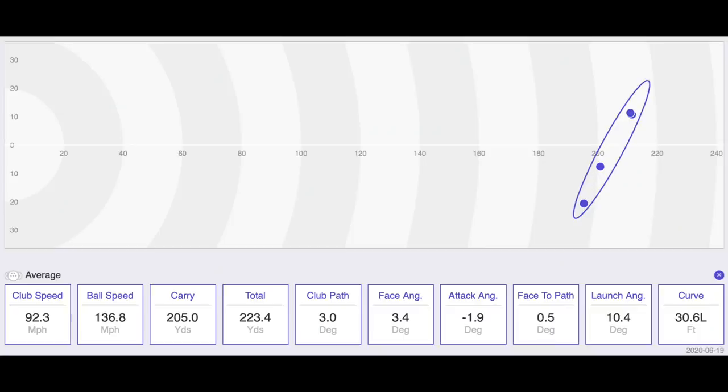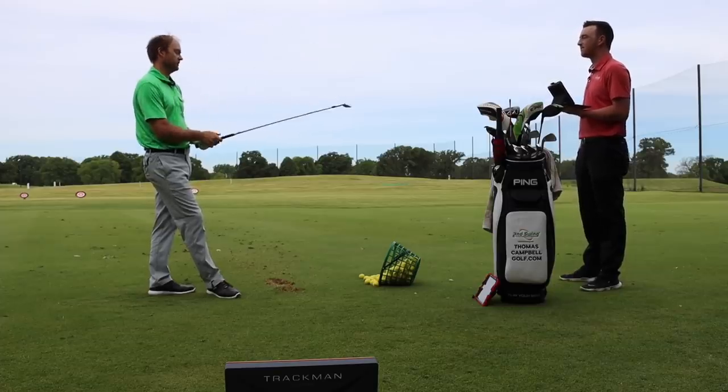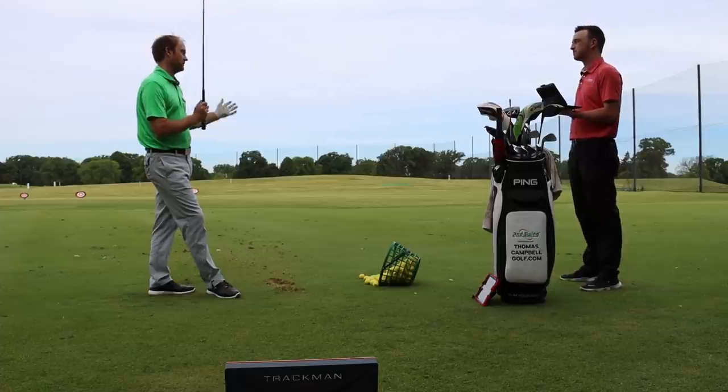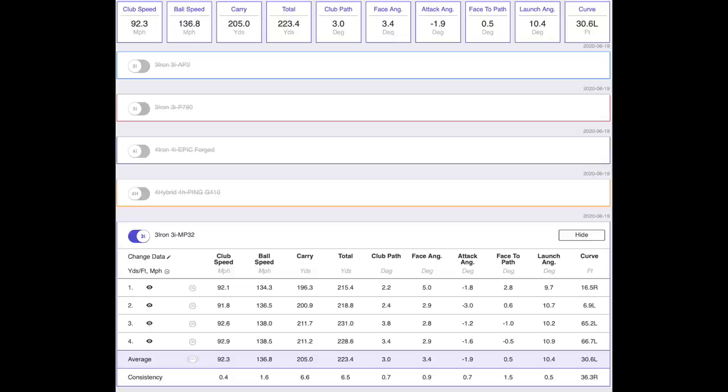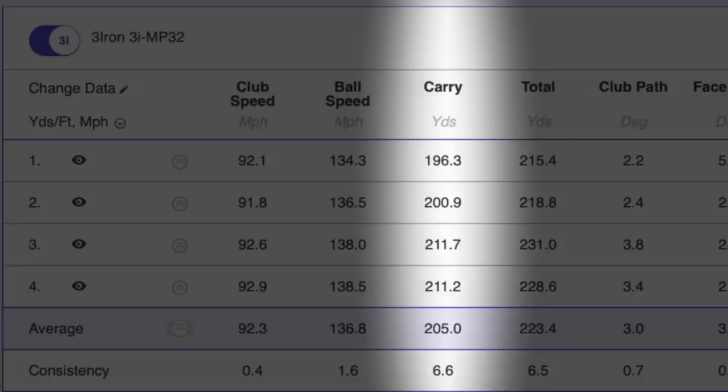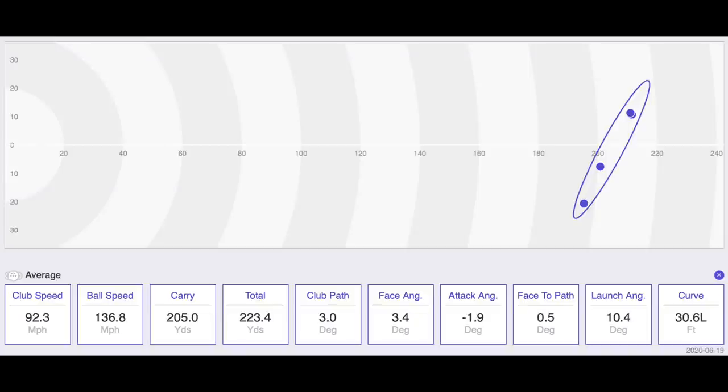After hitting the MP32 3-iron, Thomas reflects that the great, straight shots were really good, but the last couple of swings went right or were pulled low on the face. The carry number dropped dramatically — from 211 yards right off the bat down to 196 on the last one. His concern is the dispersion getting a little wider, as mishits are penalized more with the blade.